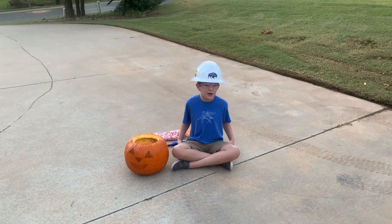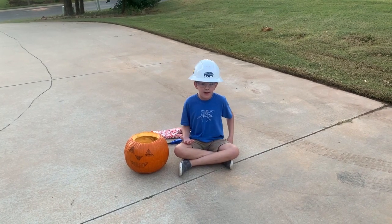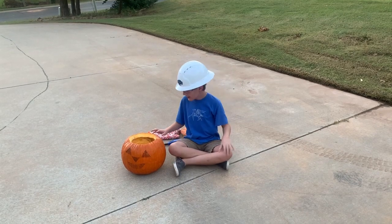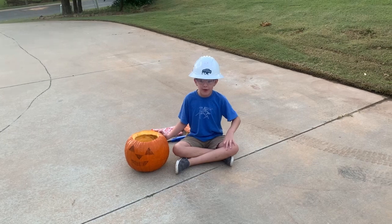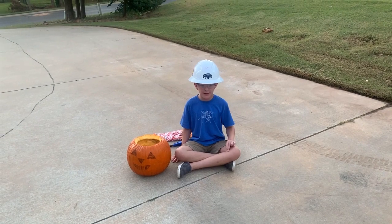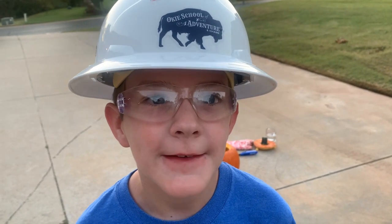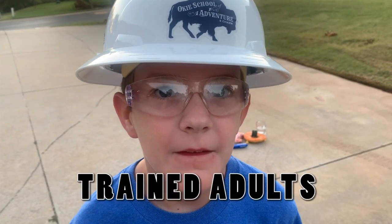I have a safety hat on and some safety glasses on because — oh, by the way, the safety hat is a hard hat. I put them on because if the pumpkin explodes, it might hit my head or get into my eyes. This helps you be safe. Remember, this is only for adults — only for adults trained on these kinds of explosions.